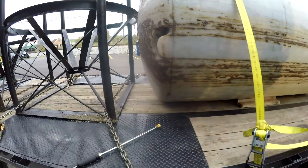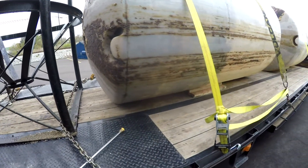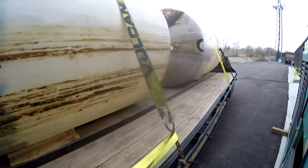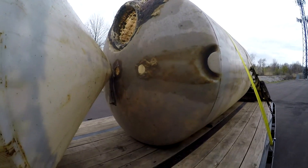What I'm going to do is just try and get the stuff off the top, maybe a little bit off the sides here. I'm not sure how well this is going to work, but here's the before shot.